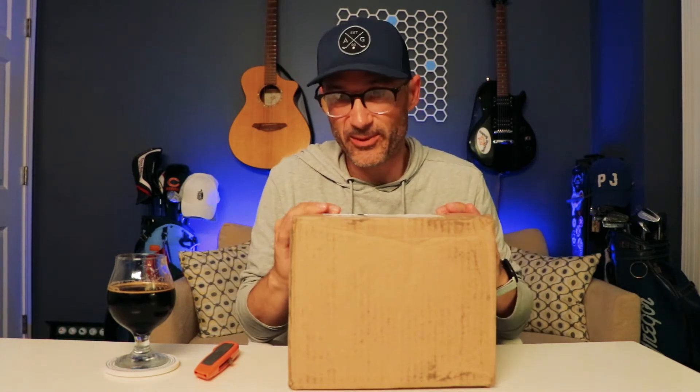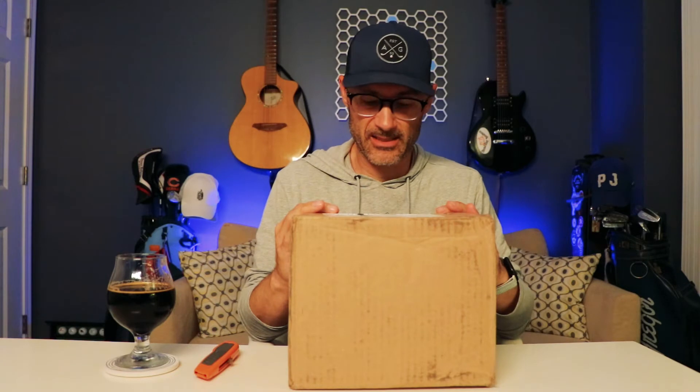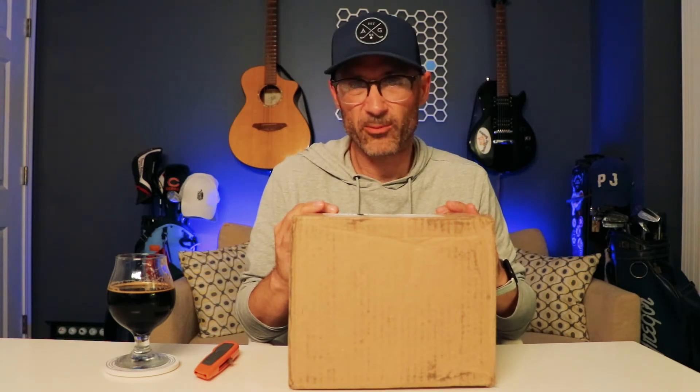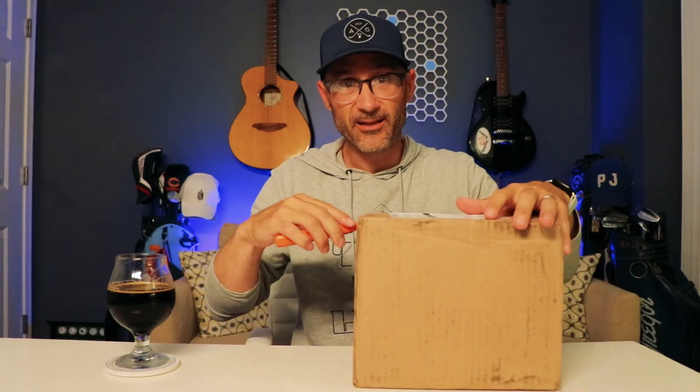That brings us to what's in this box. I've had my eye on this for a little while — it's a bit intriguing. Let's open it up and do a live test while we can. I've got a new setup on the desk so you can actually see me. This box, by the way, has seen some stuff.